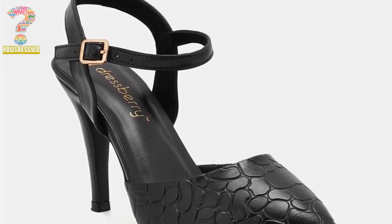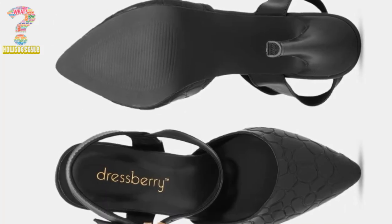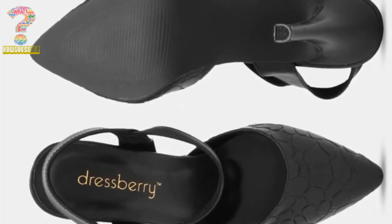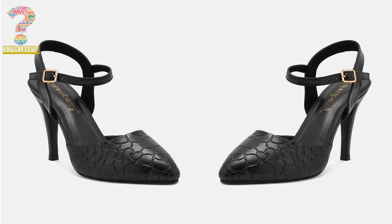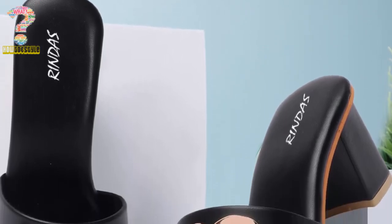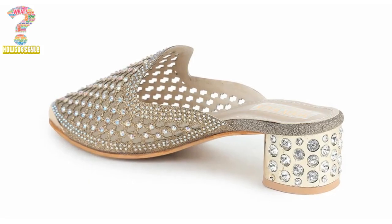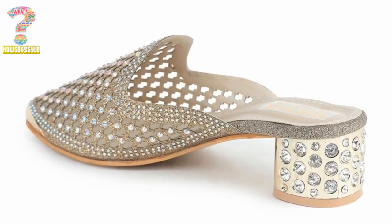One of the key features that differentiates Mule High Heel shoes from other types of shoes is their backless design. This means that the back of the Mule footwear is open, leaving the heel exposed. This makes Mule footwear very easy to slip on and off, which is why they are often favored as a convenient footwear option for women who are always on the go. Additionally, the absence of a back strap or laces means that Mules provide a certain level of freedom and comfort to the wearer, allowing their feet to breathe easily.